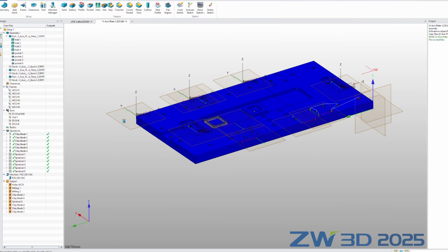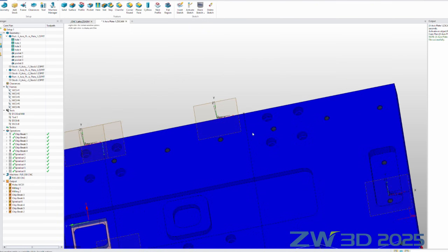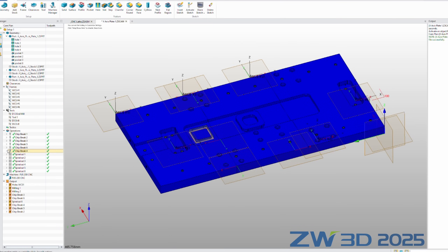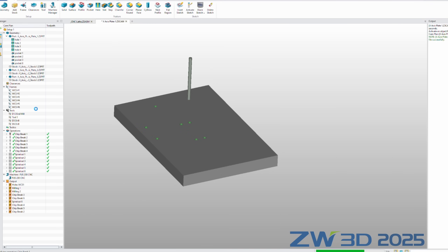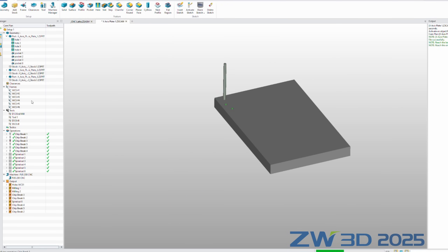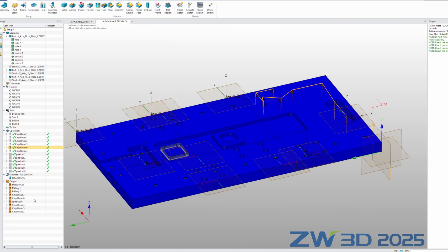I decided to use ZW3D's CAM software to generate the CNC paths for the holes and some milled features. I divided the hole geometry into 3 pieces and 6 work coordinate systems due to the small work space on my mill. Here are all paths for each feature.